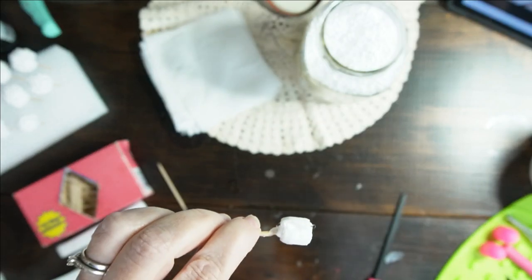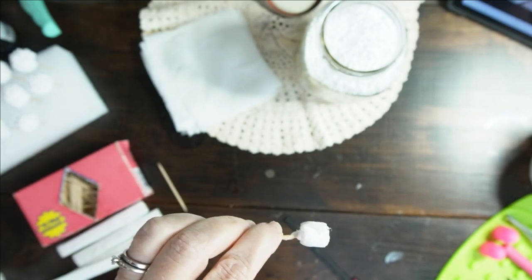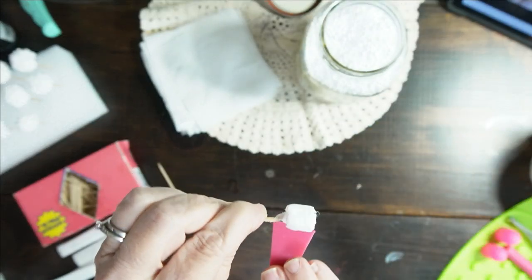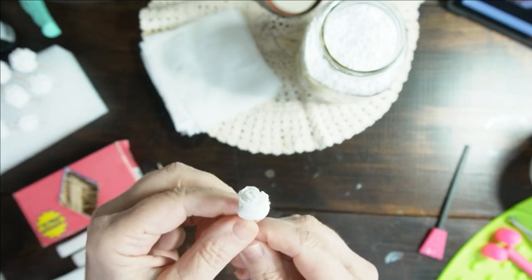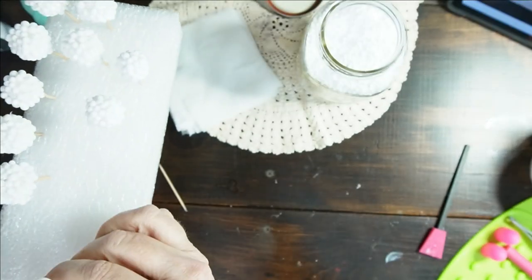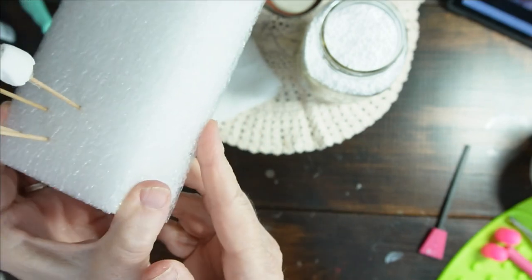Now when you have something where there's a gap, like right here, you can just add another dab of glue in there and close up that gap. Don't worry about the strings — they're going to be everywhere. Then I put this on my foam like that so I have some rolls.